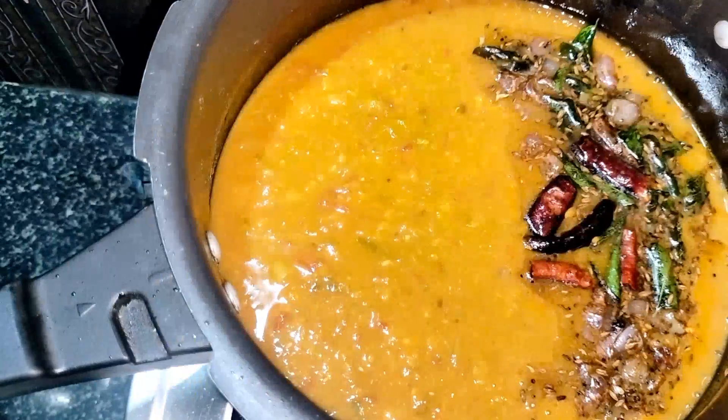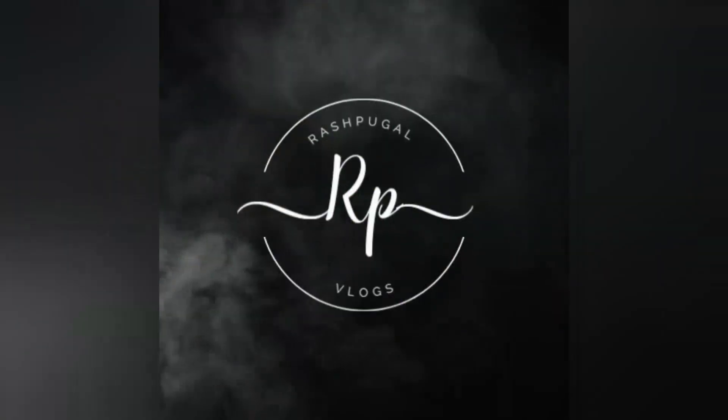If you like this video, please subscribe to the channel. Click the bell icon to subscribe. Let's see how we make this recipe.